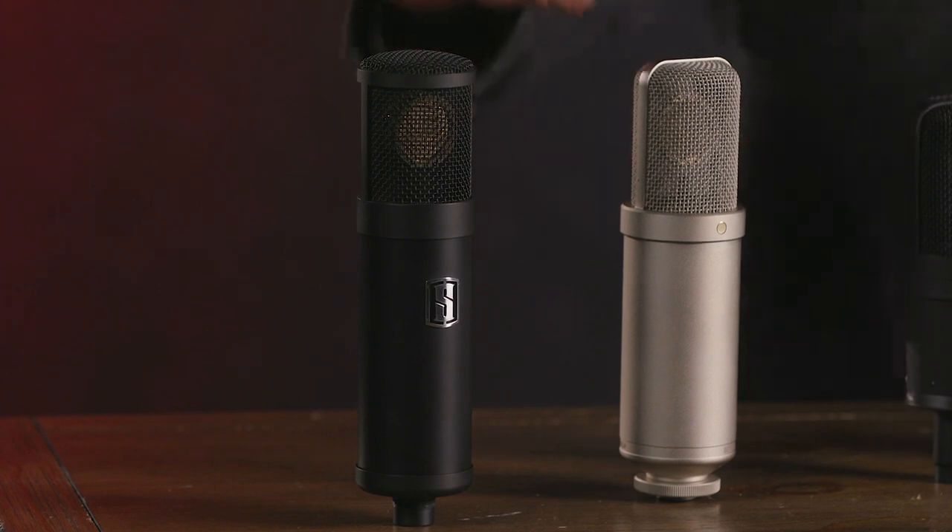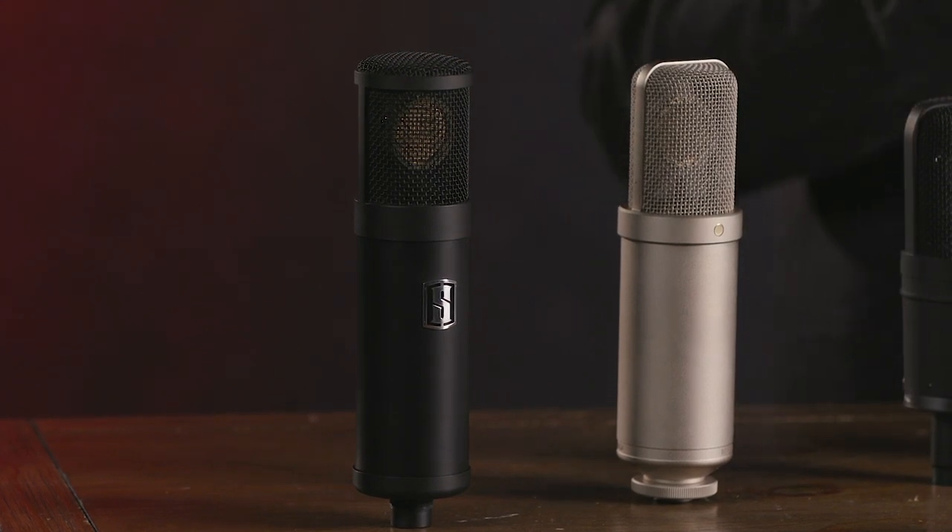First up we have the Slate Digital VSM ML1. This is a large diaphragm condenser microphone, but it has a unique feature in that it features Slate's Virtual Microphone System, which allows it to sound like many different microphones. Basically this is a very neutral, accurate microphone — sounds great just by itself with no models on it — but then you can apply modeled microphone sounds to it and get the characteristics of those desirable microphones. So this microphone can serve as a great centerpiece for your studio because it can sound like so many different microphones, and you can choose exactly the mic model you want for each source.